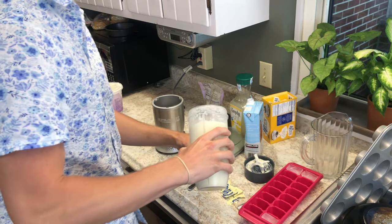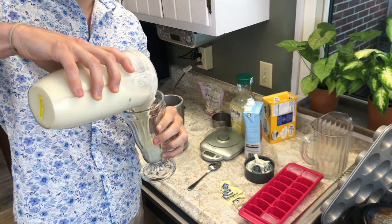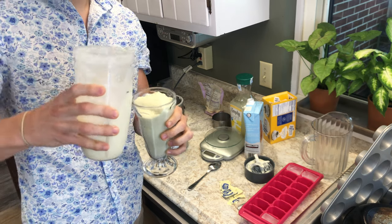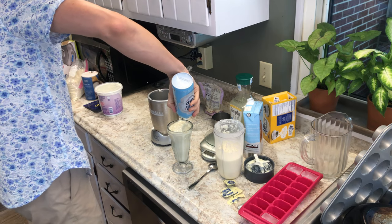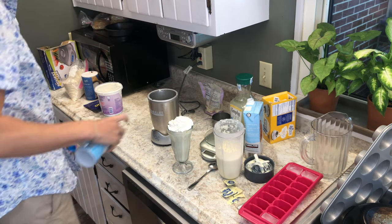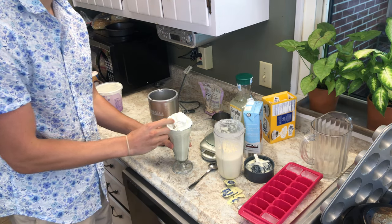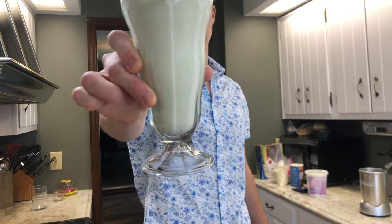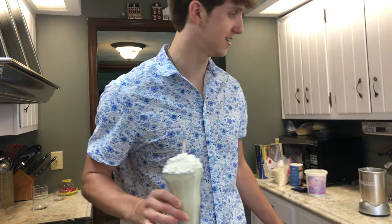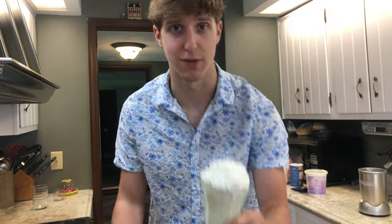That is so good. Now get your finest dish, your finest glass, and pour it in. Going with a little whipped cream. Grab your straw. As long as my math is right — which it always is — this entire thing is about 150 calories. That's half of what Chick-fil-A's is, and you get way more, and there's protein in this.